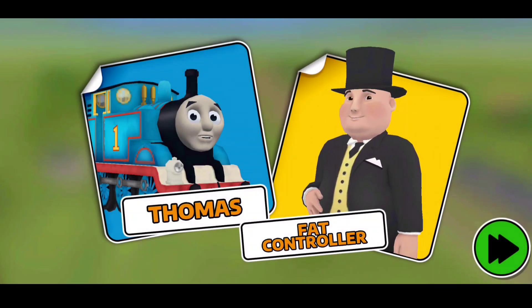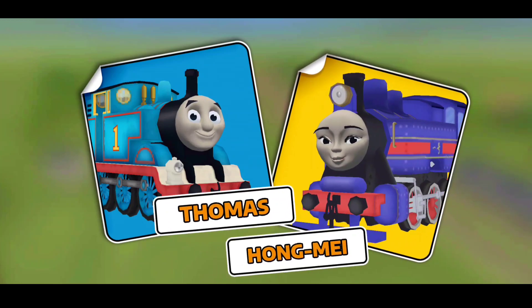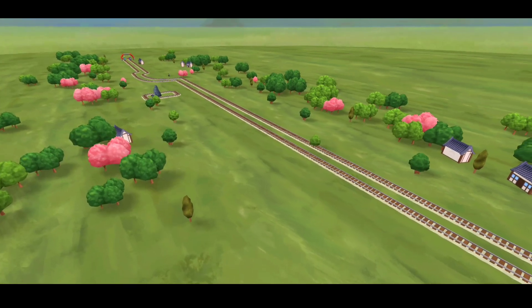So I told Yong Bao that I didn't want to carry the dragon. He was surprised, but he agreed to take it instead. I felt relieved, but... Let's race!